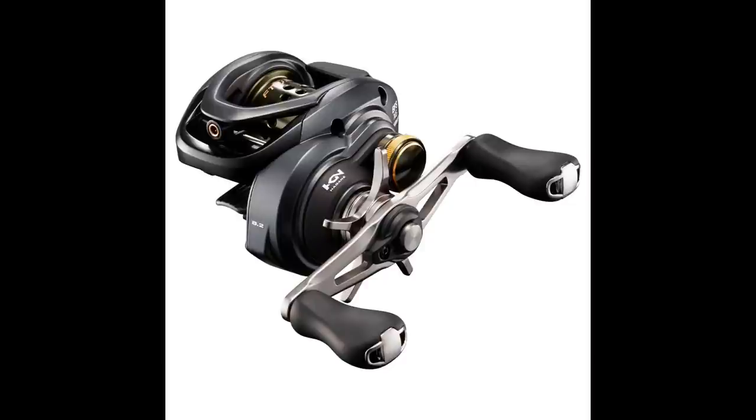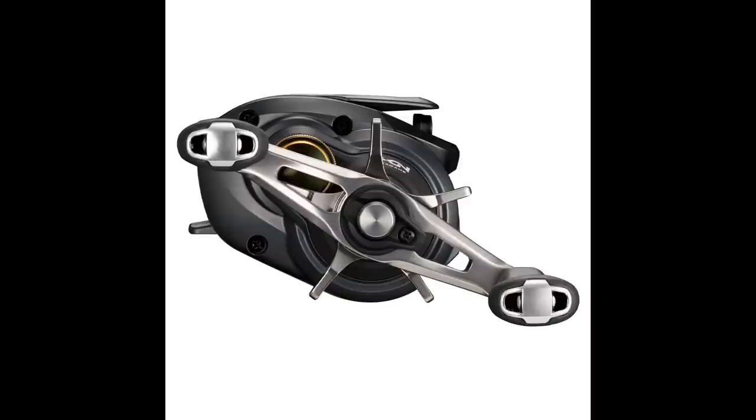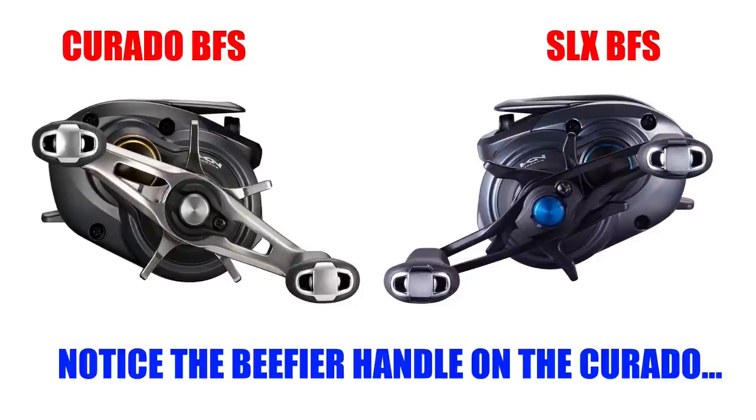We're going to end this tackle news video on the reel that probably got you to watch this video, and that's the Shimano Corrado BFS — that's right, a Bait Finesse Corrado. There are really only four pictures of this reel out right now, and they are all on Shimano Europe's website. When I saw this reel, I wondered if it was going to be a Scorpion BFS repainted and rebadged as a Corrado, but after studying the pictures, you can see that the spool is not as ported as the Scorpion BFS spool. This reel is probably the exact same reel as the up-and-coming SLX BFS, spool and all. That means it's going to have the FTB braking system and a clicking drag, but one difference is that the Corrado BFS is sporting a beefier standard Shimano handle versus the more finesse-oriented handle on the SLX.